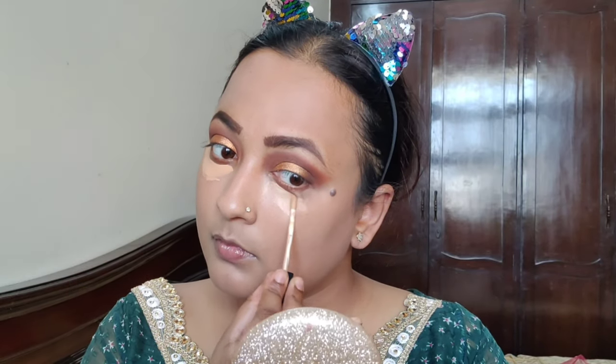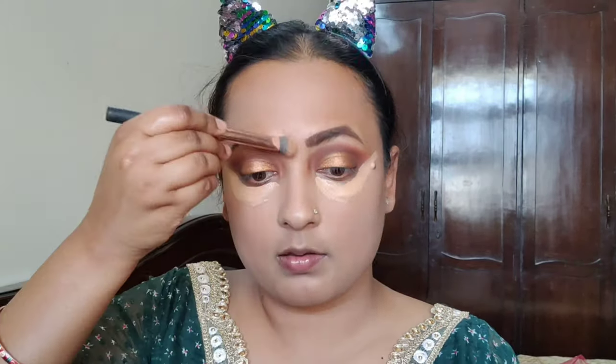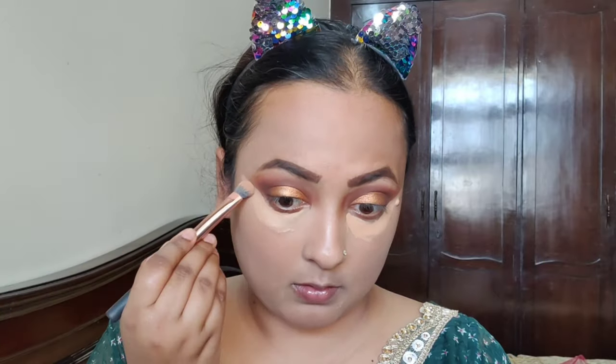I will apply the concealer under my eyes. Then I will clean up the eyeshadow fallout. I will blend it with a concealer brush — using the Nykaa concealer brush with a very small amount of product.